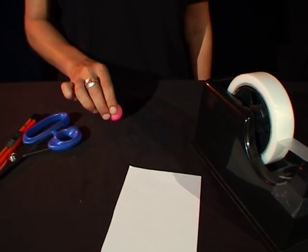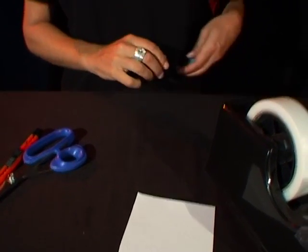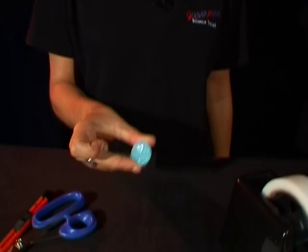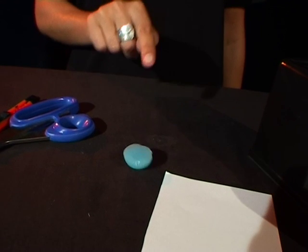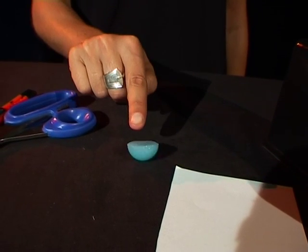Watch what happens when I roll the pink ball. It wants to keep rolling, but if you cut your bouncy ball in half using the craft knife, watch what happens now. I can push it and it keeps bouncing back into the middle.